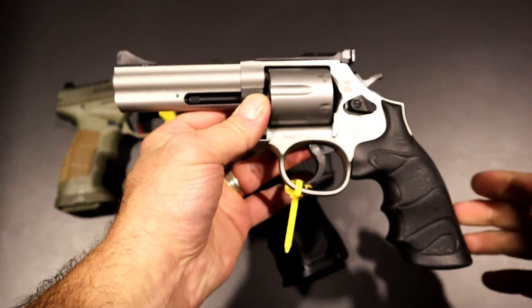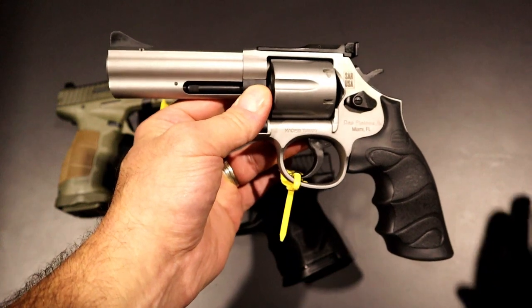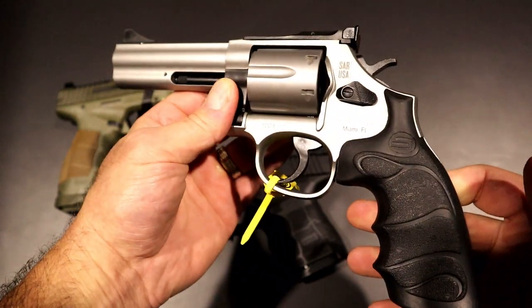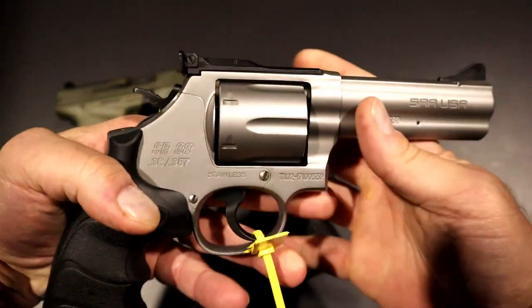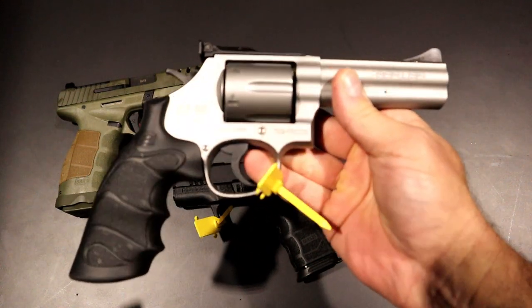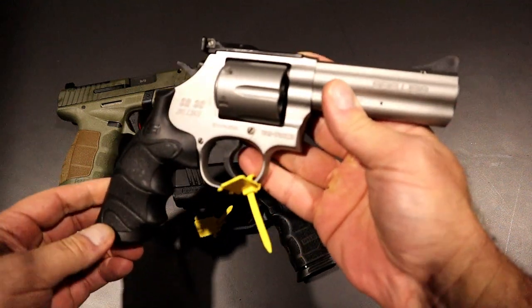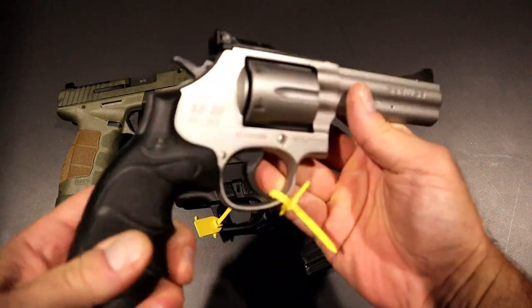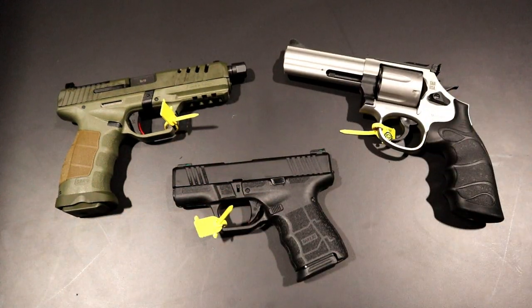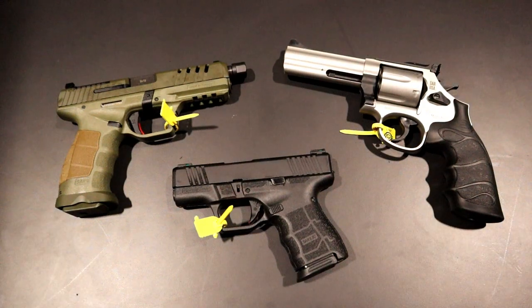I'm looking forward to that. That's the one missing piece in my revolver collection — that mid-size. I've got the Python, I've got the pocket ones, I've got the 357 and others. This is really nice, so I'm going to take a good hard look at this as well. SAR USA getting it done at SHOT Show — there's a lot of excitement at this booth. People are all over the place. Even now I'm in a back room and I can hear slides racking and triggers pulling. I think these three are causing a lot of that excitement, as well as the reputation they have built for themselves — and a worthy one.